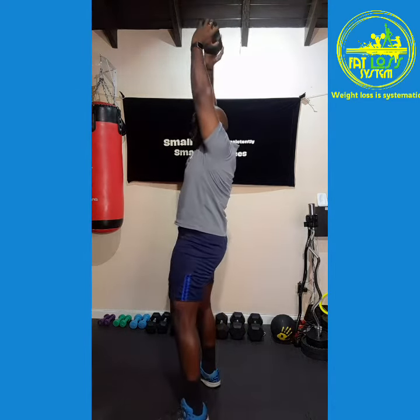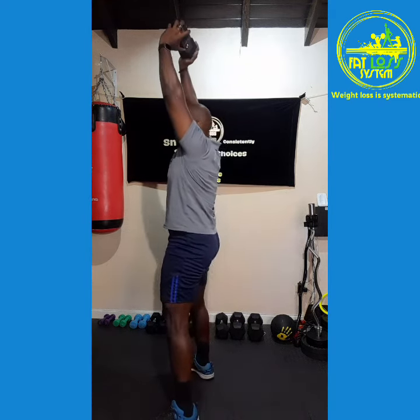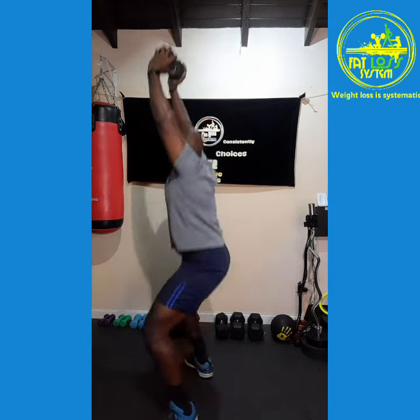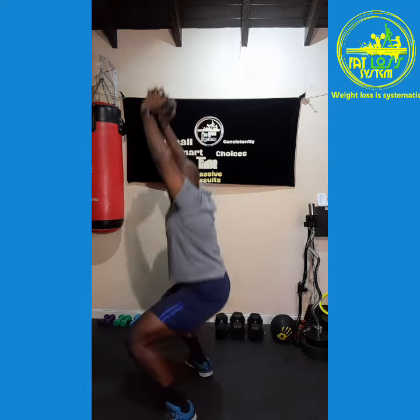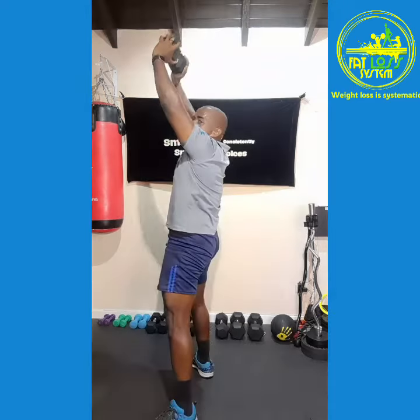Overhead, that dumbbell going overhead, straight into the air, knees straight. 2, 1, let's go! 1, 2, 3, 4, 5, 6, 7, 8, 9, 10.